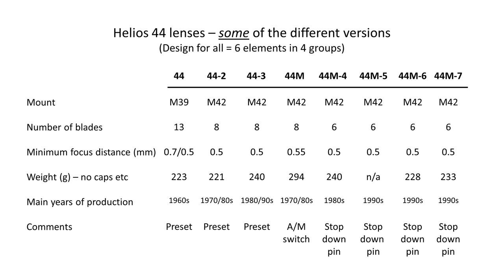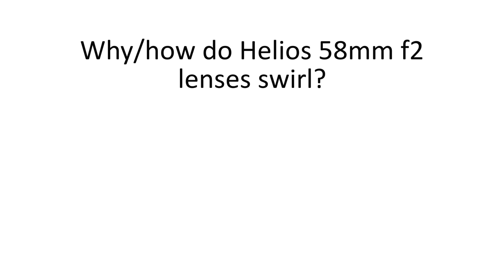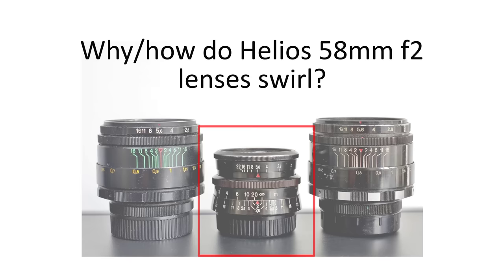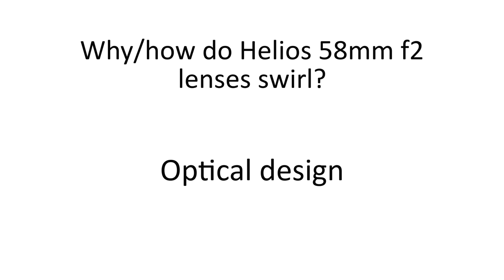Now I've described the different lenses, let's get on with the swirls. First of all, why and how do the Helios 58mm f2 lenses swirl? It's an effect created by the optical design of the lens, apparently based on the old Carl Zeiss Jena Biotar 58mm f2. You could argue this effect is actually a flaw in the lens design, with strong distortion towards the edges of the frame — but today in the digital world these swirly effects are quite sought after.